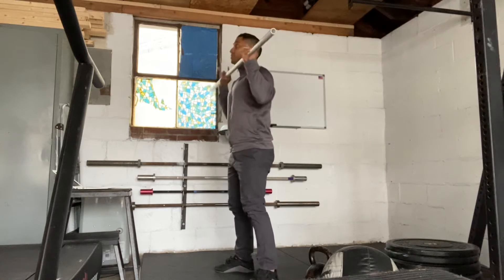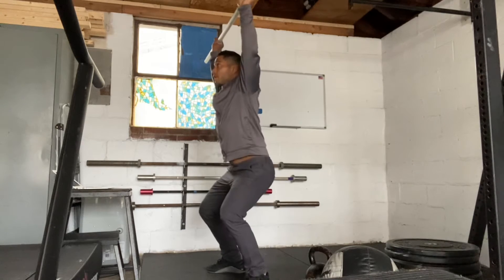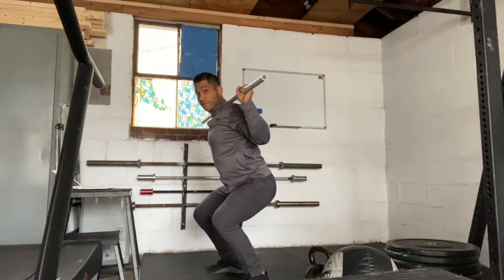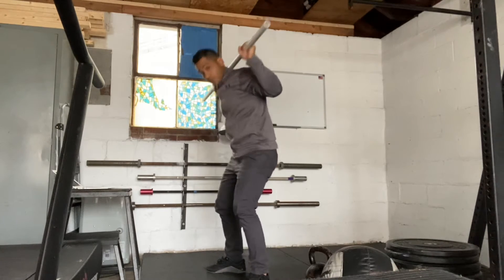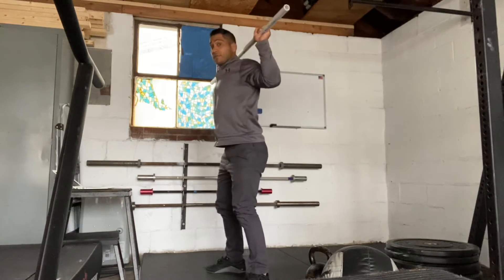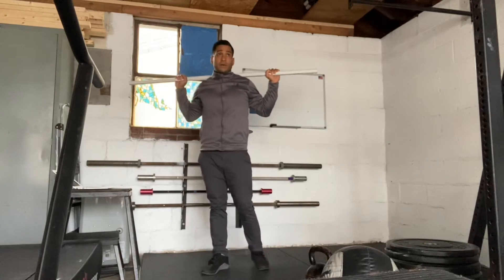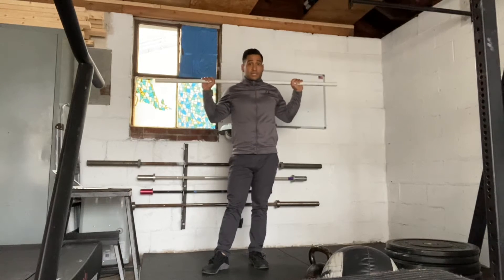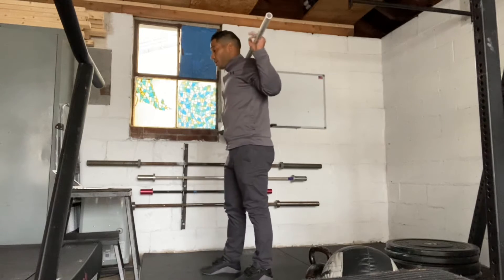So from this position, you're going to dip, jump, and as you set your feet, you're going to get that bar to your shoulders. When you get that bar to your shoulders, you don't want to hunch over. Make sure you're receiving it with your back straight up. The weight you put on your back is going to be dictated by your ability to get it from your neck to the back of your shoulders.